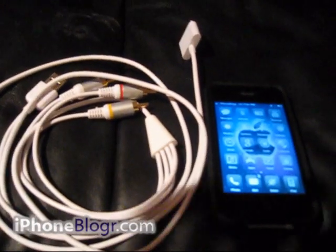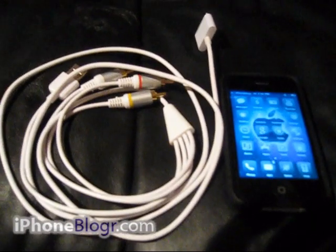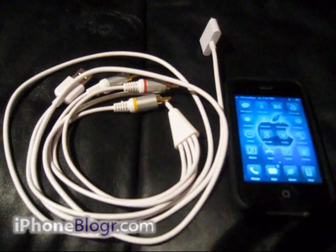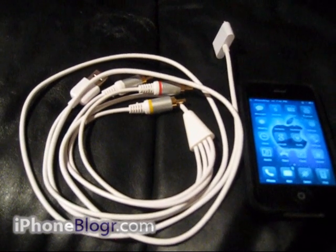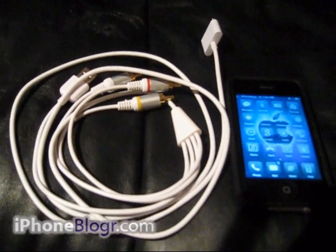Hey guys, this is Jay Mills from iPhoneBlogger.com. Tonight I'm going to be showing you an inexpensive way to mirror the display from your iPhone, iPad or iPod Touch to your TV. You can buy an official Apple cable to do this — it costs $50.